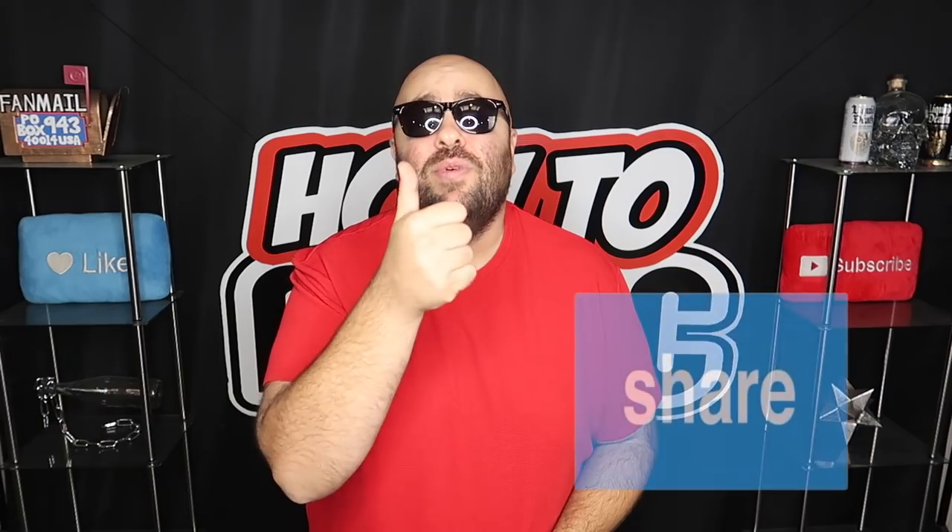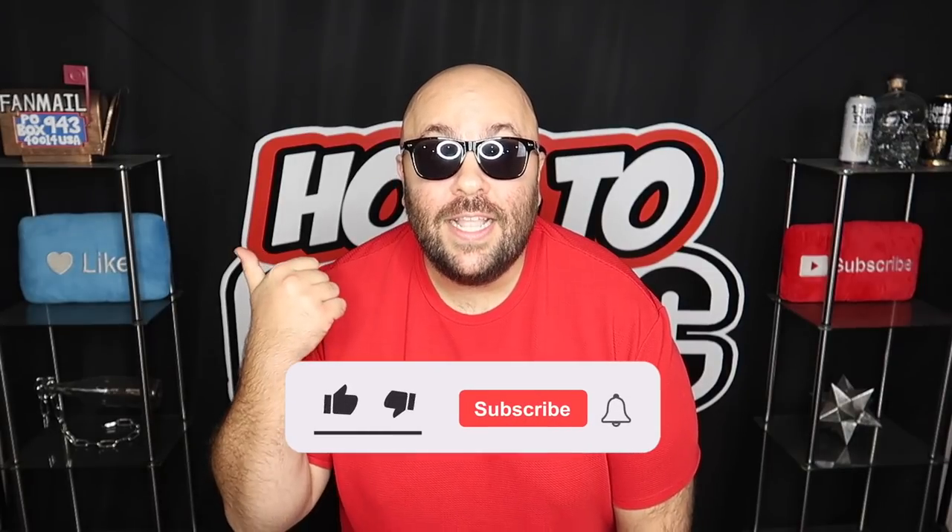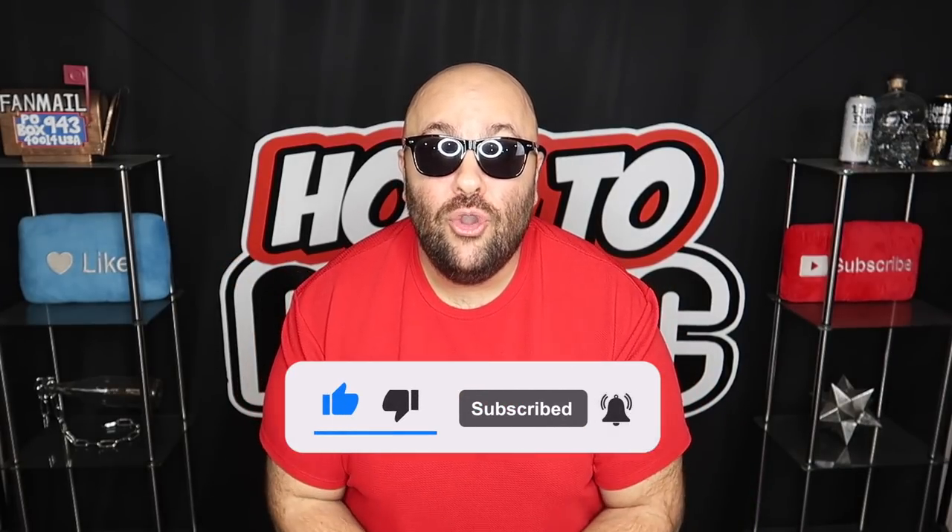That's it for this video. If you liked it, hit the thumbs up button and share it with someone who might like it too. This is our last video of the year, and actually the last time you'll ever see this set of How to Magic — we are retiring this set after 2021 and there will be a brand new set for 2022. You can send us fan mail. Be sure to like the video and subscribe to the channel if you're new.